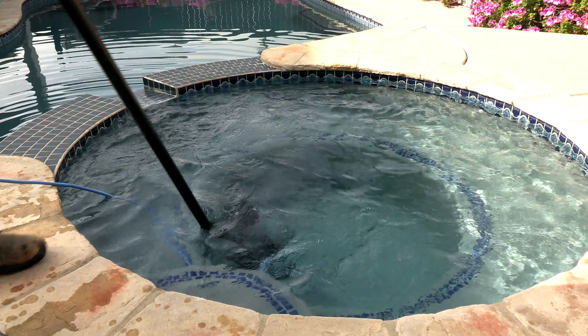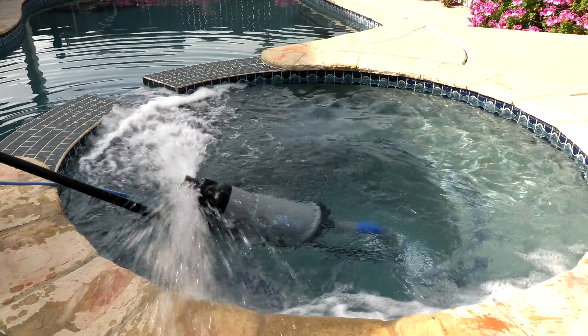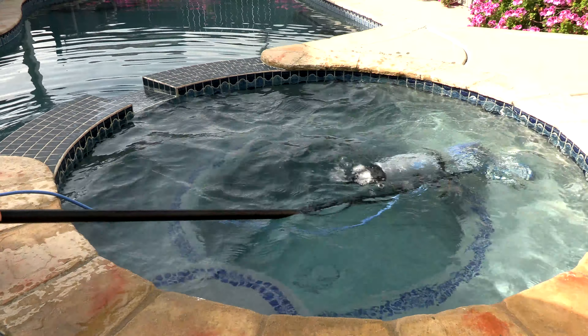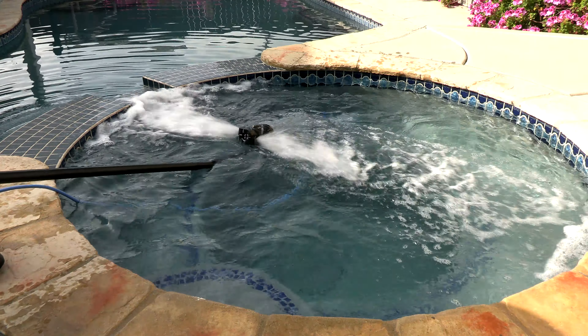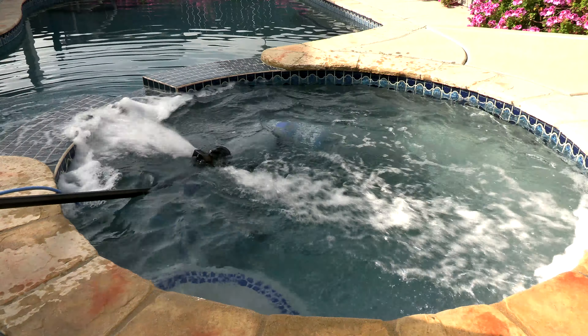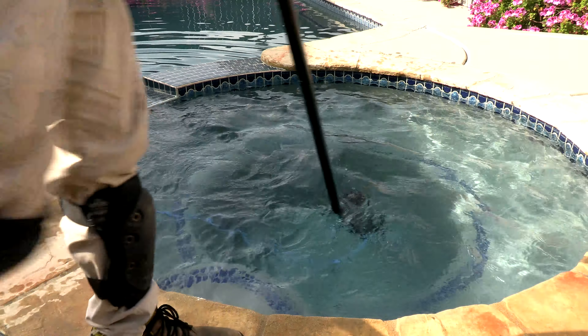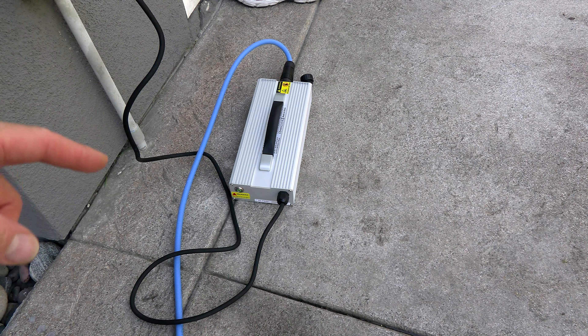The only areas I struggled with the VacDaddy were vacuuming the step area and vacuuming out spas. When you get to the top area of the spa, the unit tends to come out and shoot water, so you have to maneuver and position it so the back doesn't spray water everywhere. But to me that's a minor drawback compared to the fact that it's really quick, effective, and a great way to vacuum out a pool and spa.